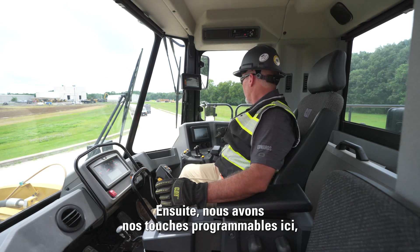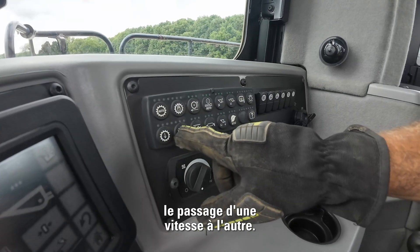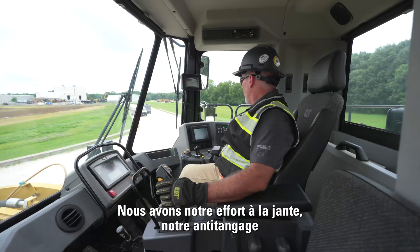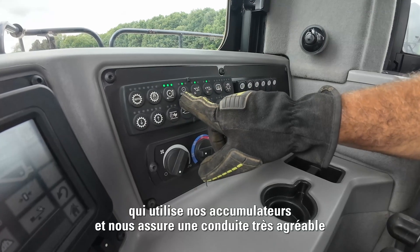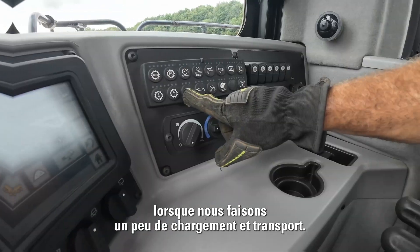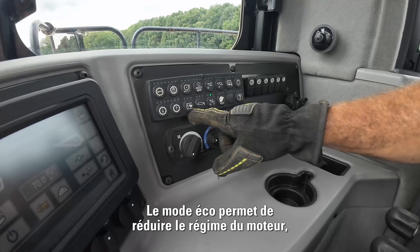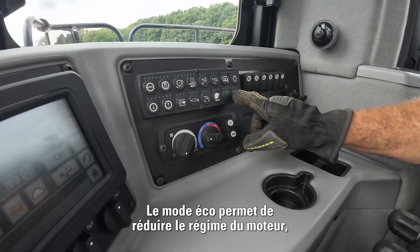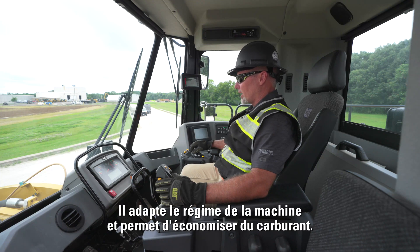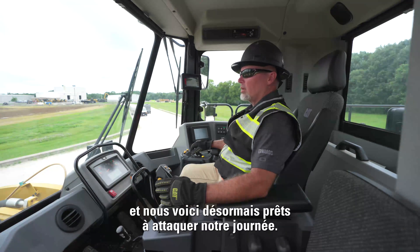We have our soft keys here. We have an auto transmission that shifts up and down, transmission lock to hold it in a gear, rim pull, and ride control which releases our accumulators and gives us a very nice ride during load and carry. We also have throttle lock and eco mode. Eco mode lowers the engine RPMs and ramps the machine up and down based on what we're doing in the pile, saving on fuel. That's a little bit about our 990 wheel loader — now we're ready to get our day started.